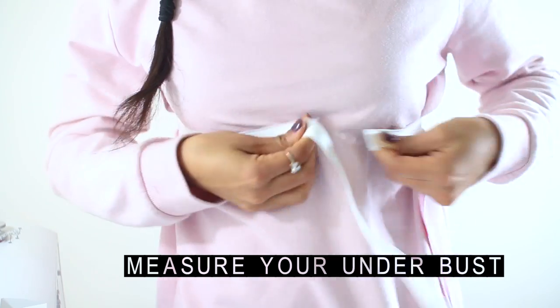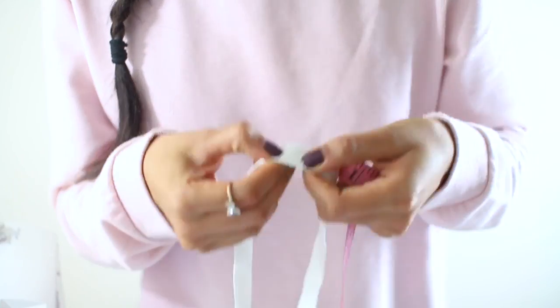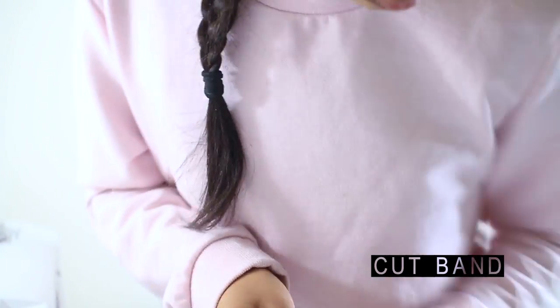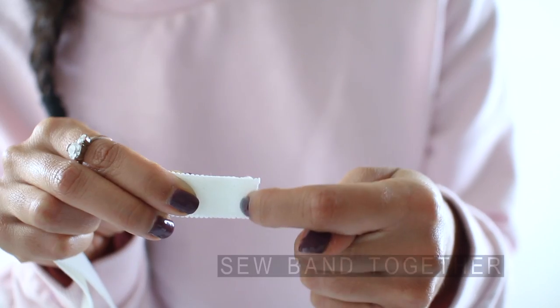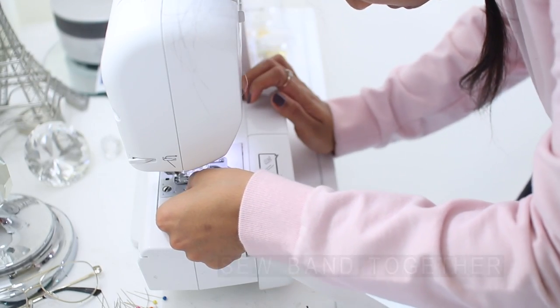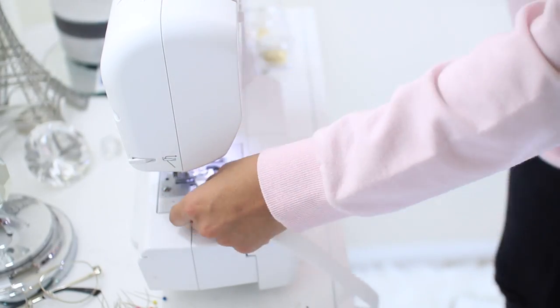Now you're going to measure your underbust. I used the underbust band trim and estimated exactly where I wanted it to be cut based on how much stretch I wanted. Keep in mind that you don't want it to be too stretchy or too tight. My underbust band measured about 27.5 inches. Then I sewed the edges together, going over it about three times back and forth to make sure it was secure.